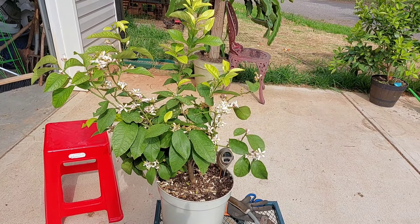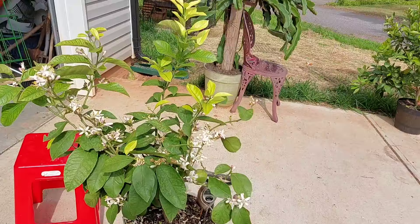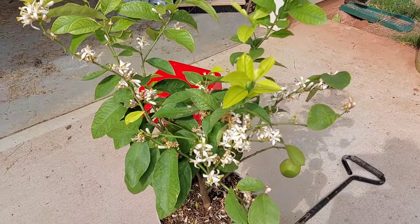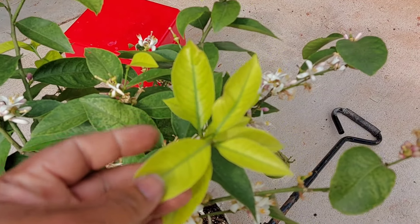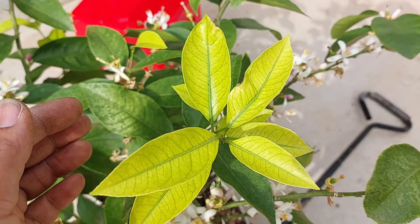Hi guys, it's me Tiffany and I have a project for today. I've noticed all my citrus have been growing out beautifully and this one's growing out beautifully as well, but the leaves tell me that something is going on. I don't know what.